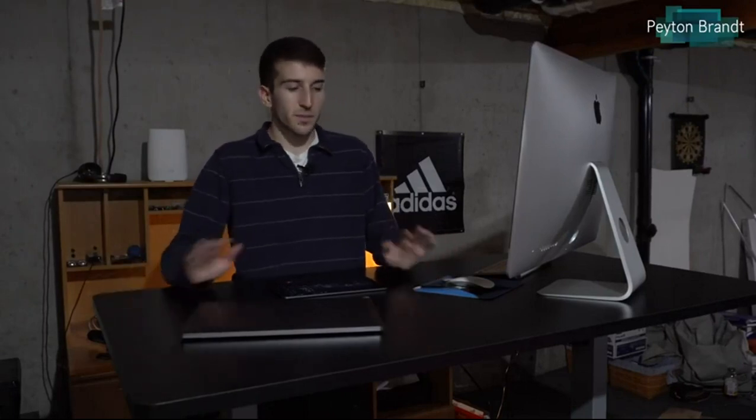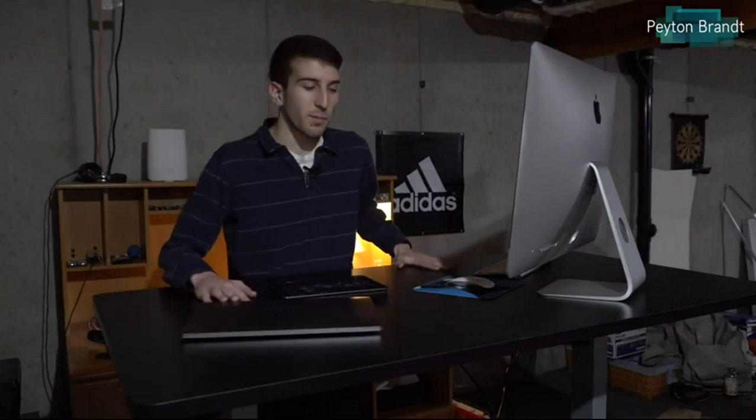This desk comes in three different versions. The two-stage, which is this one, starts at $400. Then there's the three-stage, which is more expensive, and the L-shaped, which is of course more expensive than that. From all of them you have the same configuration options — you don't have to get the black top and gray legs I have. For the legs you can choose black, white, or gray. And instead of this black top you can get a lighter wood grain, which looks really good too.